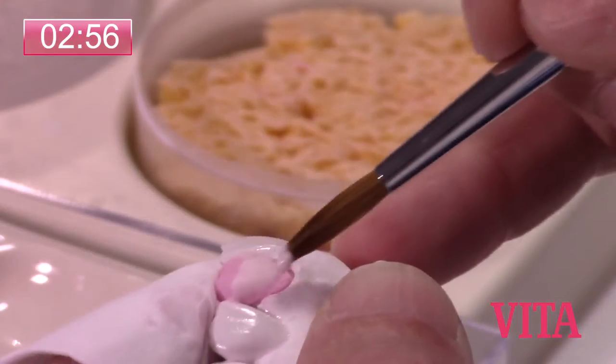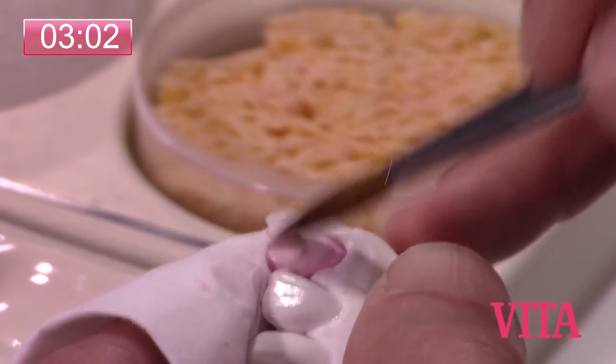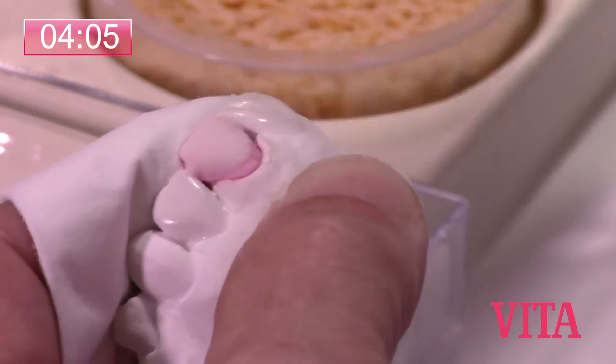I'm going to stay short of the gingival so that the increase of chroma and opacity will show up in the neck of the crown. You can see how wet that material is when I add that tissue — it just sucks it right out.